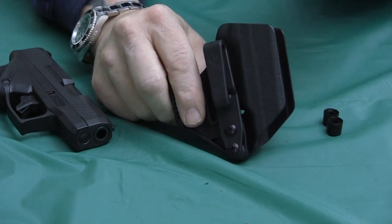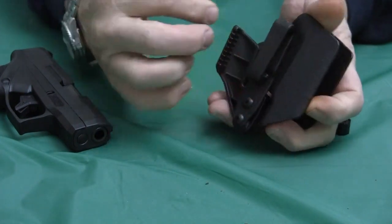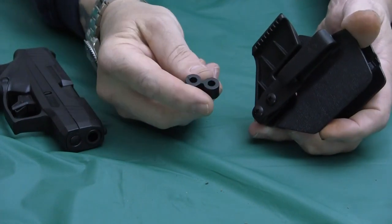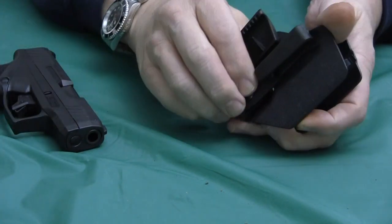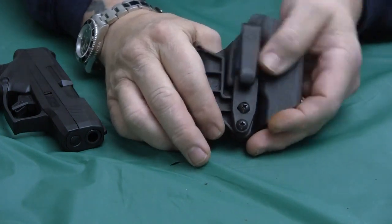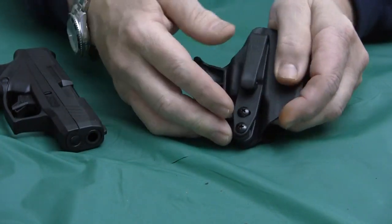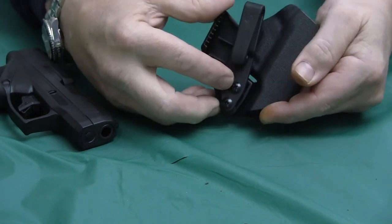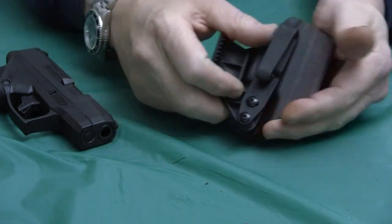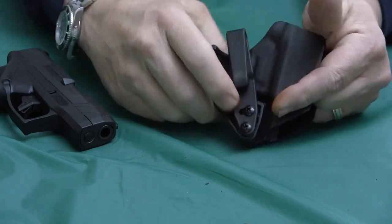Now if you wanted to go left-handed with this, you'd have to remove these screws and put the clip on the other side, but the claw is only for right-handed, and that's why you have this spacer. The purpose of that is to set this up for left-hand use, minus the claw. And as you see, this clip can be rotated for an angle when you put it how you want to angle the gun when you clip it into your waistband.